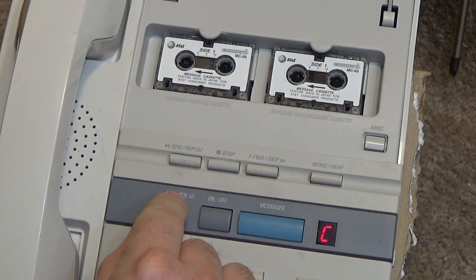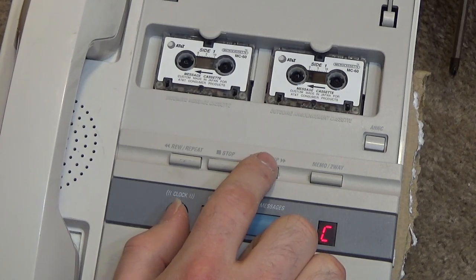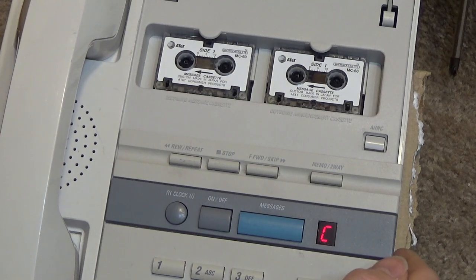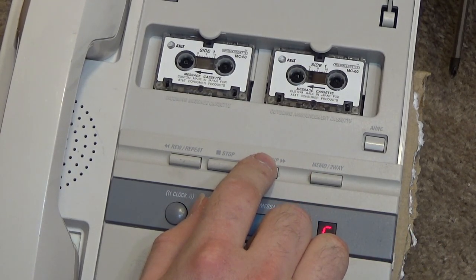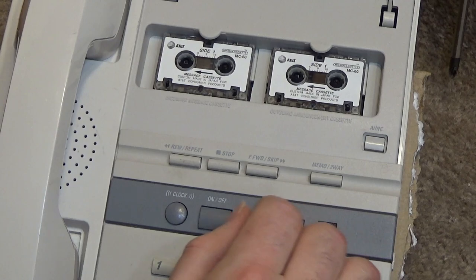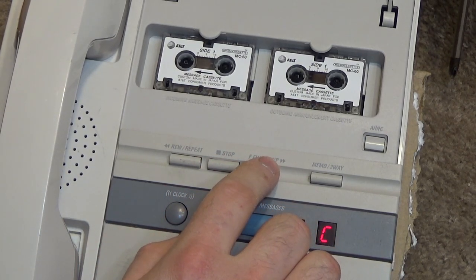Monday. 1 AM. 2 AM. 3 AM. 4 AM. 5 AM. 6 AM. 7 AM. 8 AM. 9 AM. 10 AM. 11 AM. 12 PM. 2 PM. 3 PM. 4 PM. 5 PM. 6 PM.